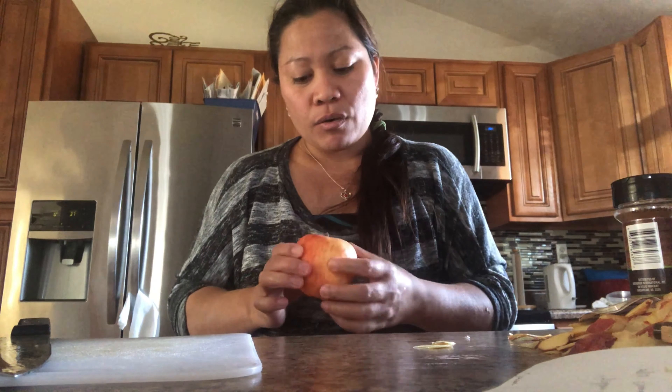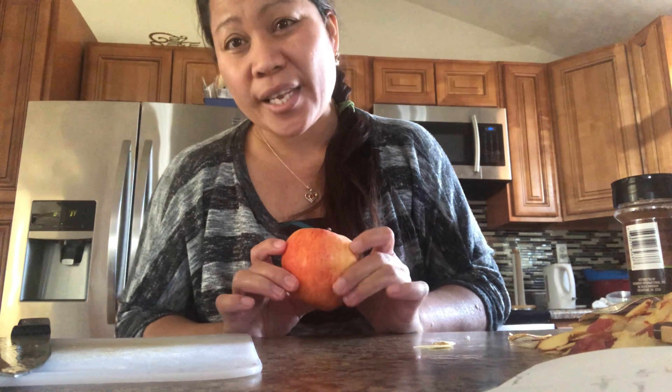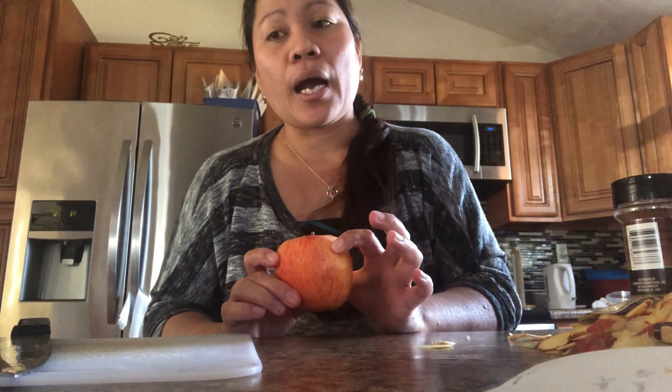Today I want to try something because we have a lot of apples. They're not looking so good anymore — it's been about two weeks so we haven't been able to eat them. Let me count: 1, 2, 3, 4, 5, 6, 7, 8, 9, 10, 11. So we still have 11 apples, guys!